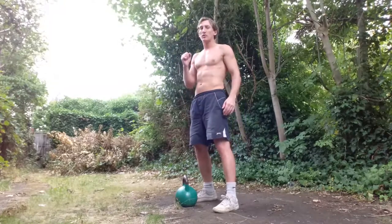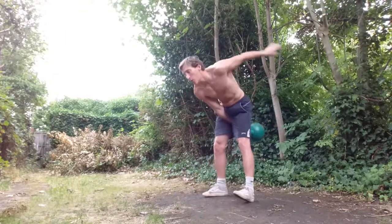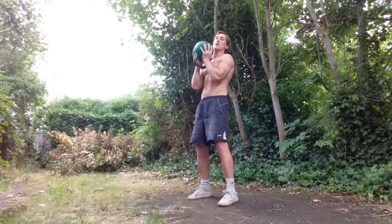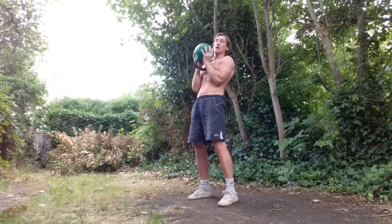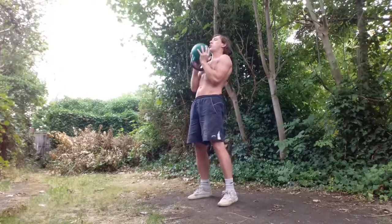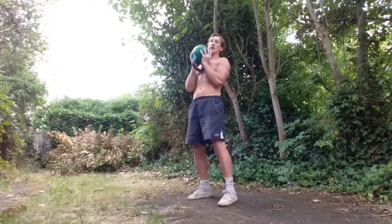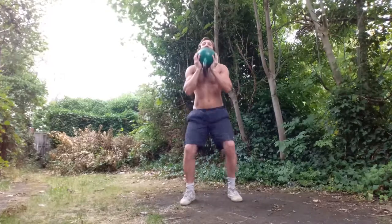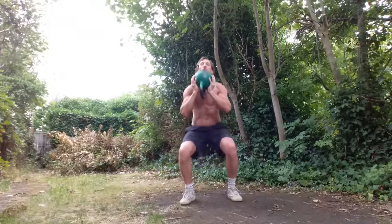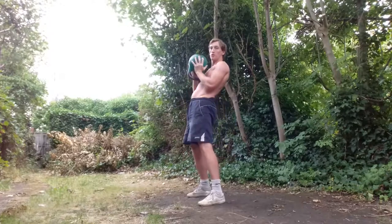I'm going to swing this kettle back into the goblet squat position — sit back into the squat. Same principle with the breathing on recovery: exhale, sit back. Sit back into squat, drive up through the heels, tense your glutes, push through from the hips.